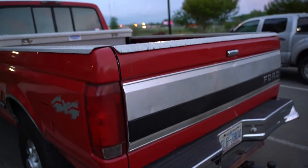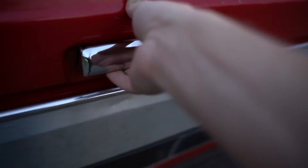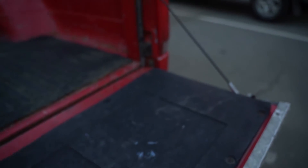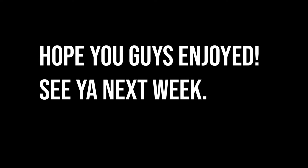Alright guys, the truck is done. We got the handle right there and we got both cables on there now — yes sir. Let's head back up to the apartment and then I'll end off the video. We'll see you next time.